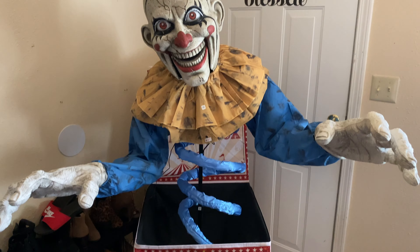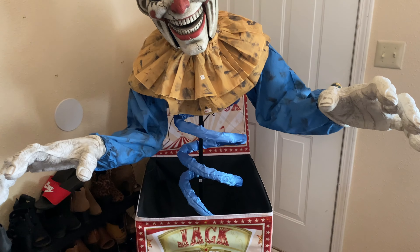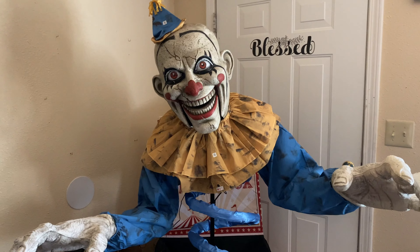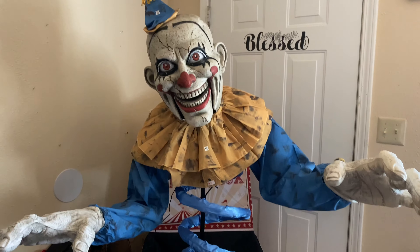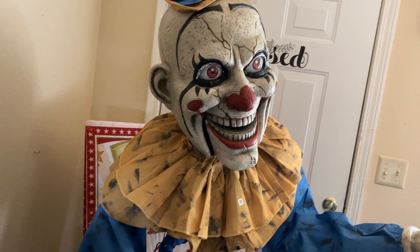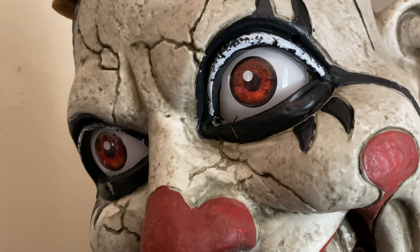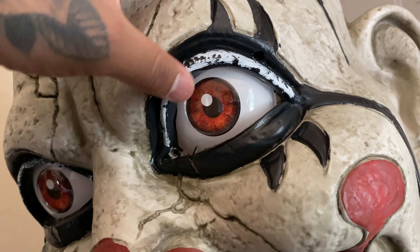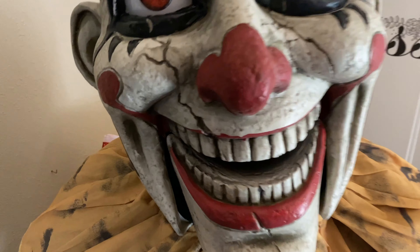He is all set up. He was a little bit kind of hard to set up but very easy overall — it's just kind of hard to find certain things. He looks really great; the camera just does not do him justice. He is huge, not height-wise, but his head is huge and his hands are huge. He looks really great. He is all plastic.